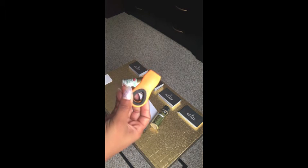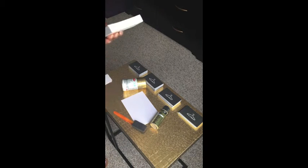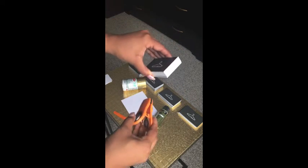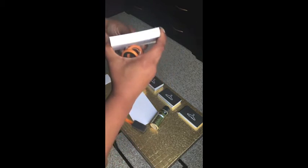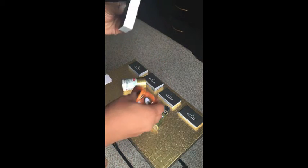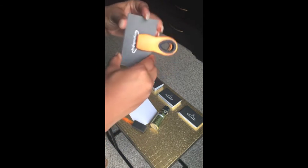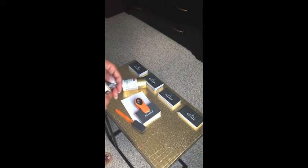I found a handy dandy clip — this is what you need to keep your cards in place. You want to make sure you have them lined up as perfectly as possible. We're not perfect people, but try to get them as perfect as possible, then clamp it down. You only want a few cards at a time so you can stay focused.